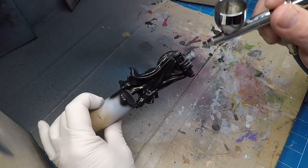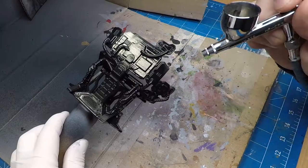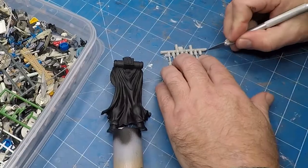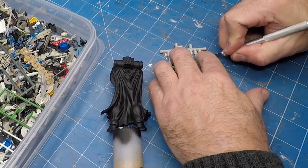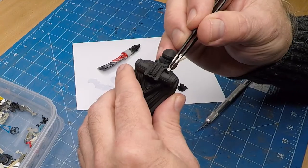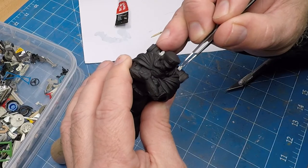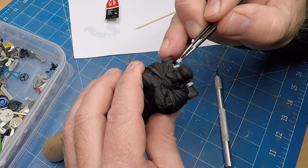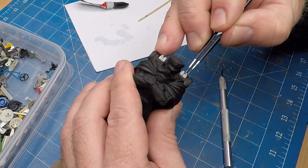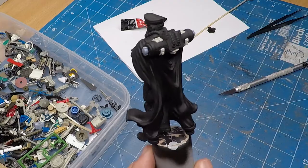I gave all three pieces a coat of flat black from Vallejo. During this painting process I thought the general maybe needed some more detail on his breathing apparatus. I jumped into my McGreebly's box, found some bits and pieces that suited perfectly, and just with a bit of super glue stuck them on. I personally think this made a huge difference.